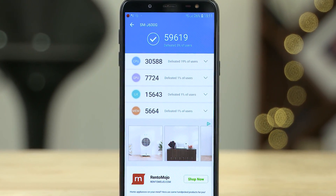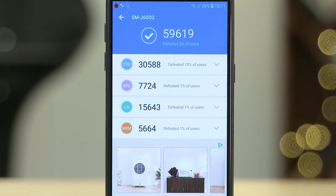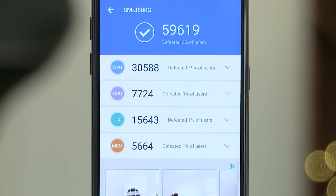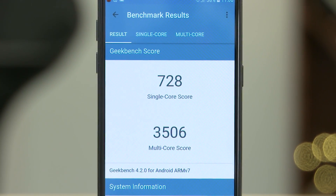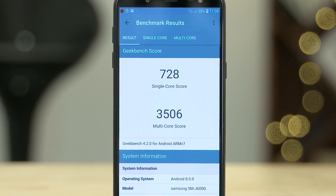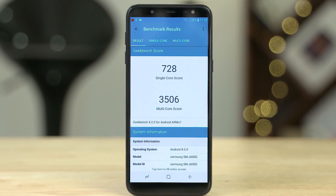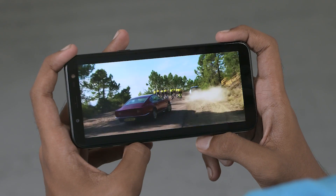Internally, we have the Exynos 7870 — now this is an old chip that we've seen on a lot of devices: the J7 2016, the J7 2017, the J5 2017, the A3 2017 — all of them run the same 1.6GHz Cortex-A53-powered Exynos 7870. With this being a two-year-old chip, we don't really expect any performance surprises, but it does come with only an HD+ display so it is pushing fewer pixels, so day-to-day performance should be good enough.